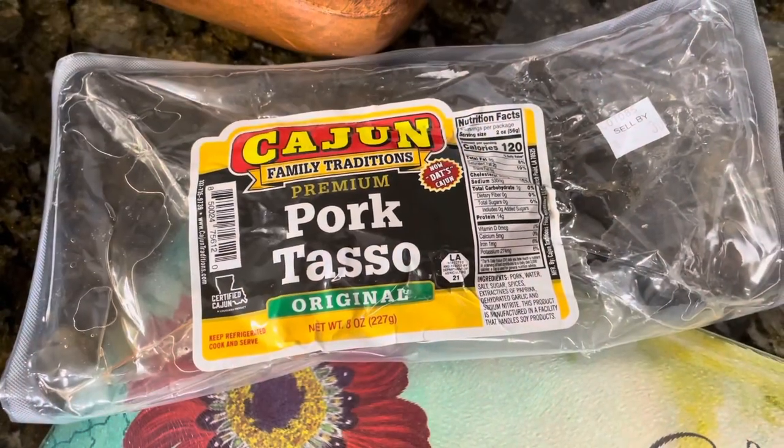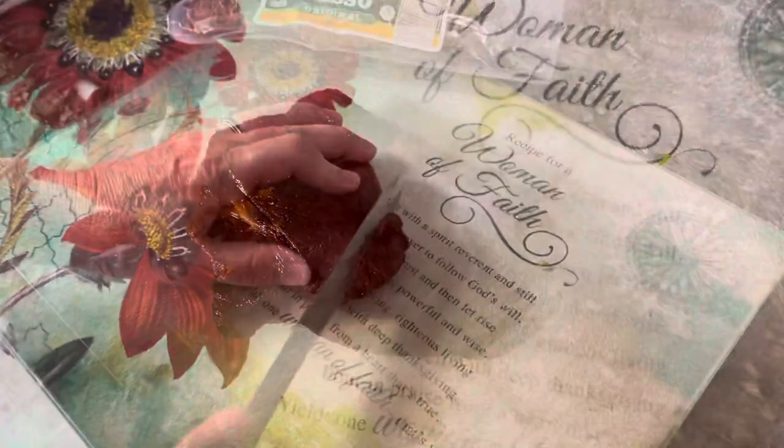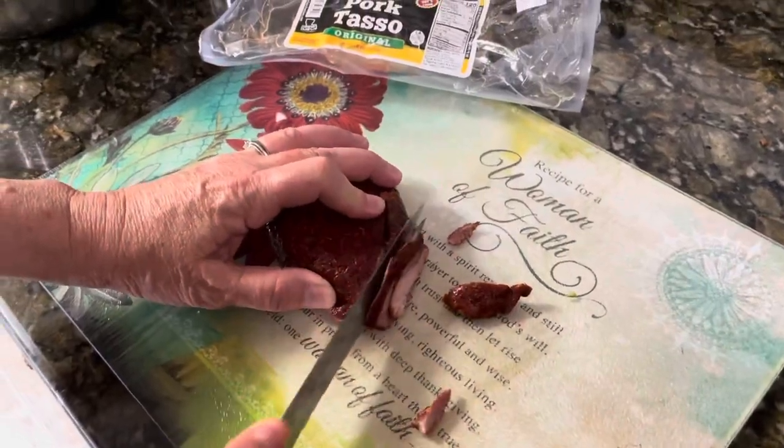We're also going to dice the tasso so that it's in little tiny pieces. This is how it looks when you take it out of the package.